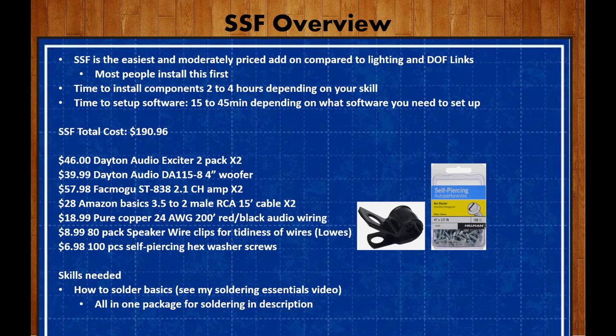You also need to have a basic understanding of how to solder. If you don't have this, please see my soldering essentials video — we walk you through it very quickly, it's down in the description, watch it first. It's about 15 minutes and you'll know how to solder just after watching that. I also include in the description an all-in-one package for soldering that includes everything you'll need for this project.